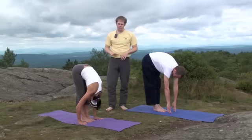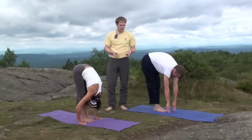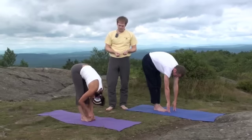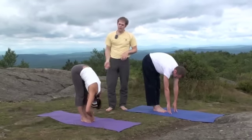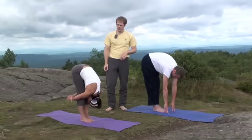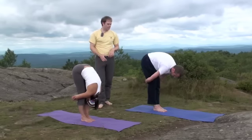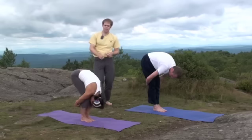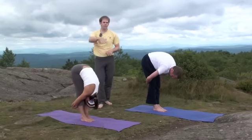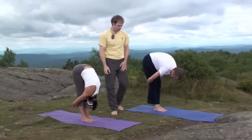And then from here there are several hand variations. You can just push into the floor, you can grab your big toes, or what we've been doing typically is grabbing around the legs and you can grab your elbows or your wrists. Sometimes it's nice to bend the knees and kind of walk the arms a little farther down and then you can straighten the legs out and get a little bit more purchase on the legs.